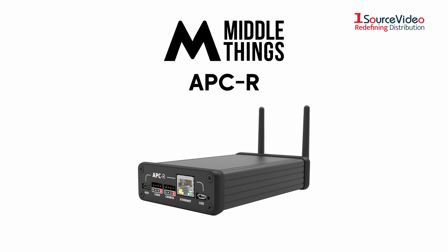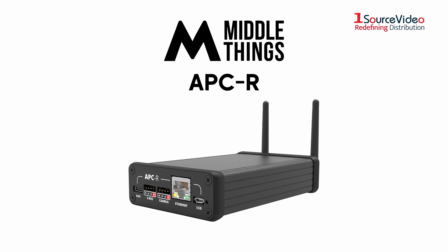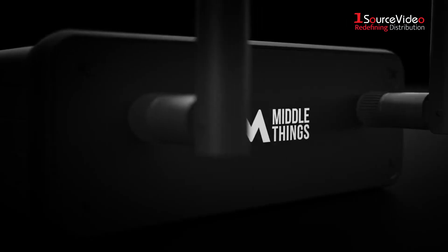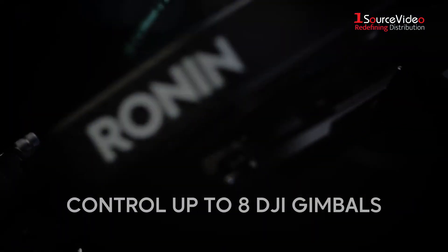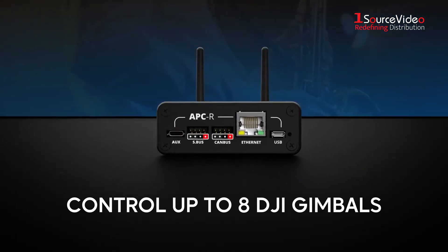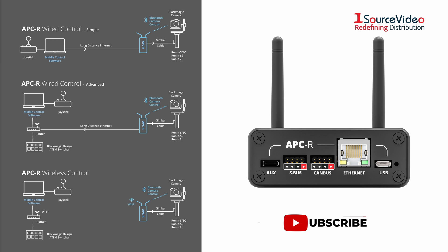The MiddleThings APCR allows you to turn your gimbal and camera into a high-quality network controlled PTZ head. Featuring both wired and wireless control, the APCR can control up to 8 DJI gimbals remotely from a single laptop, using a single USB gaming controller and over long-distance Ethernet, just as a regular PTZ camera.